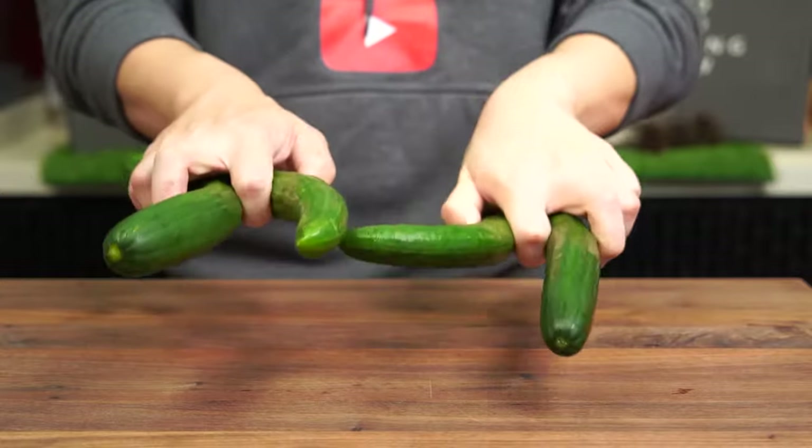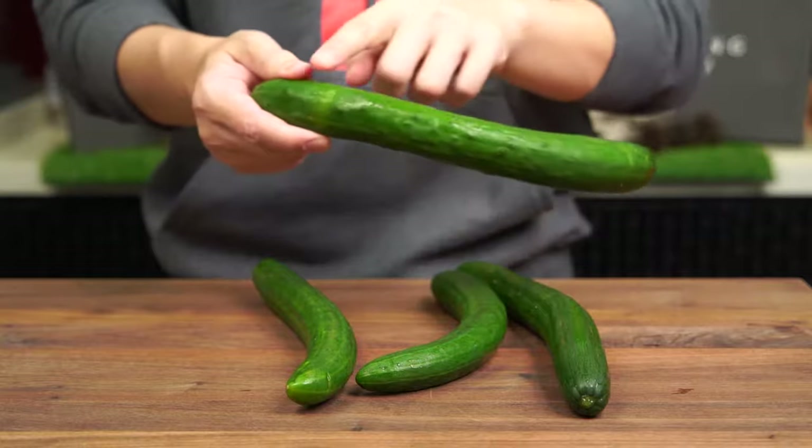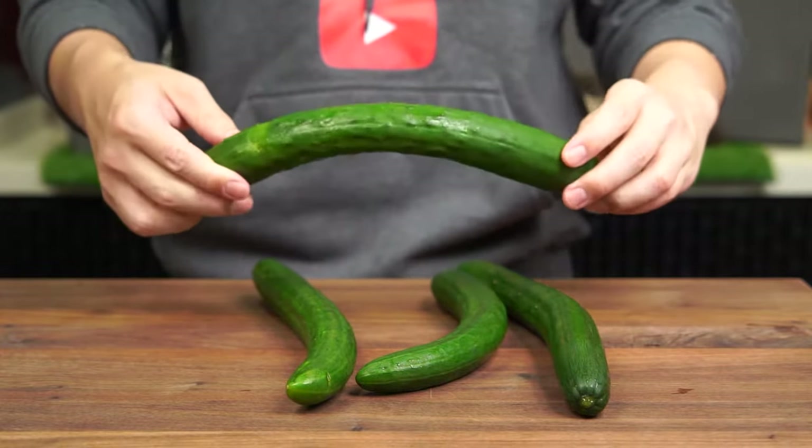To start this recipe, let's prepare 1 pound worth of cucumbers. I recommend using English or Persian style cucumbers which have a thin skin and a low seed count, making them ideal for this dish.